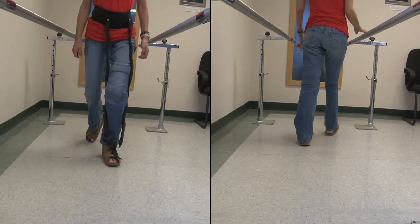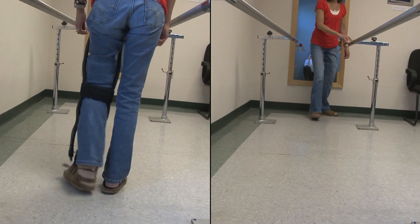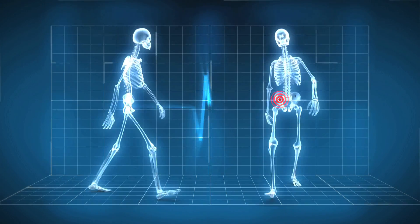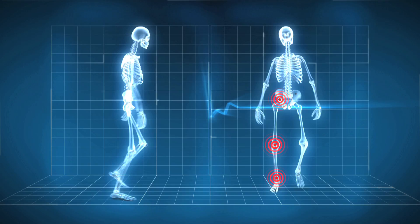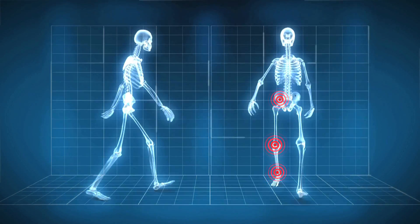It may also benefit those who have tried to use an AFO to compensate for foot drop but still struggled to walk due to hip and knee flexor weakness. As the HFAD generates a force that assists hip flexion, knee flexion, and ankle dorsiflexion, it also challenges the antagonistic muscles such as the hip extensors, knee extensors, and ankle plantar flexors.